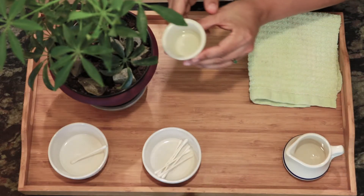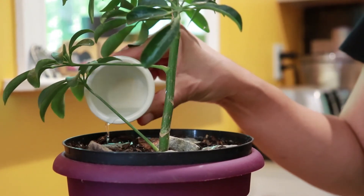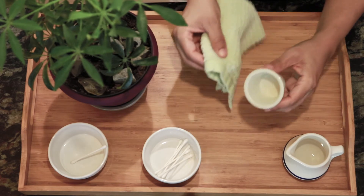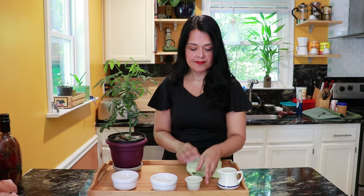You may water your plants with the remainder of the water if needed. Finally, when you are all done, you will throw away the cotton swabs.